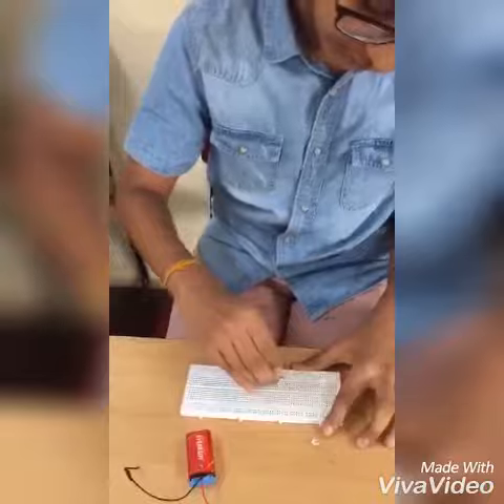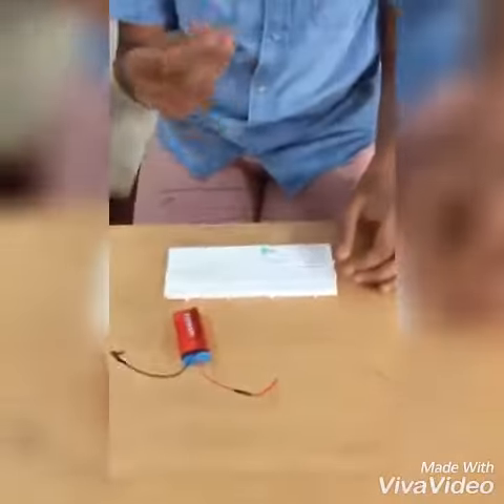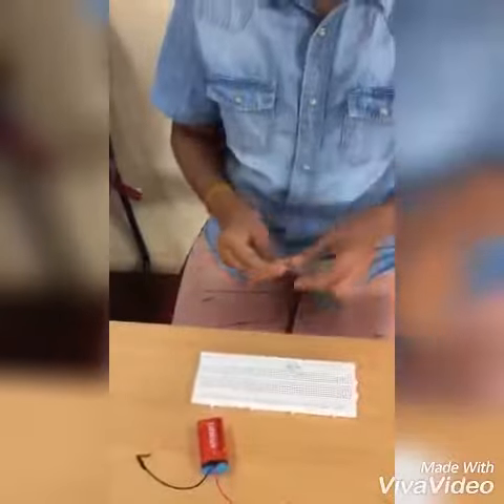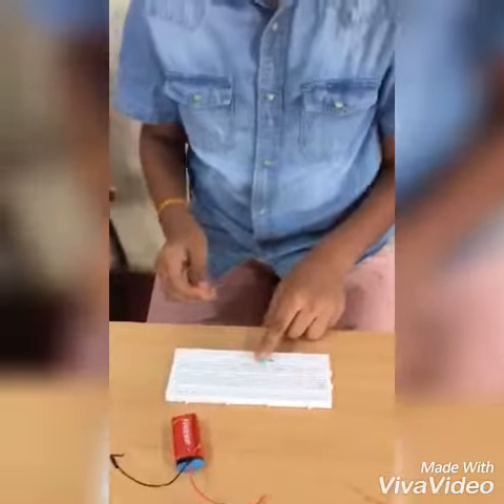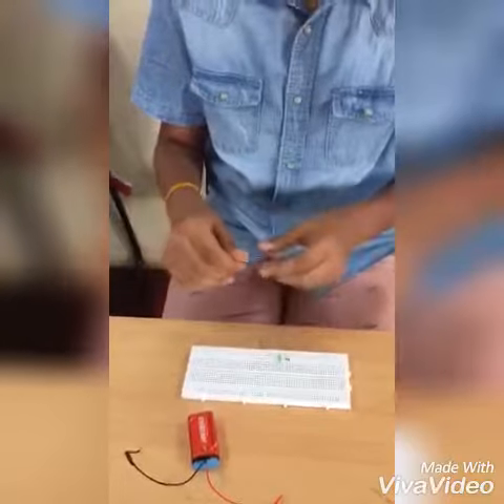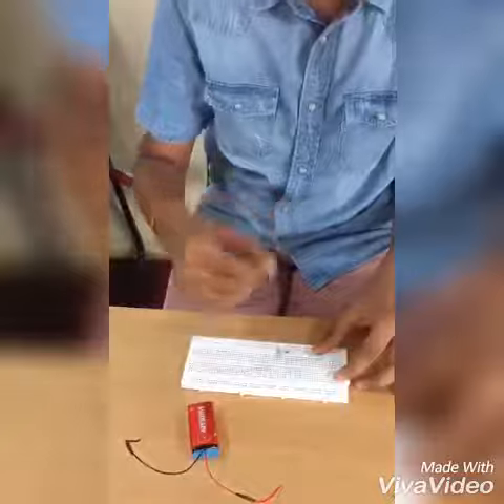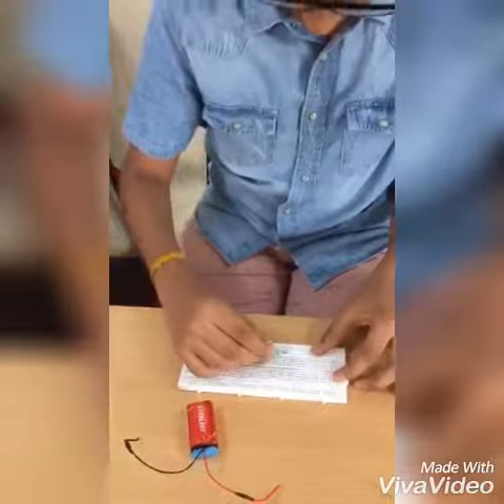Connect the positive terminal of the first LED with one side of the resistor, and the negative terminal on the other side of the breadboard. Take the other LED — connect the negative terminal of the first LED to the positive terminal of the second LED.